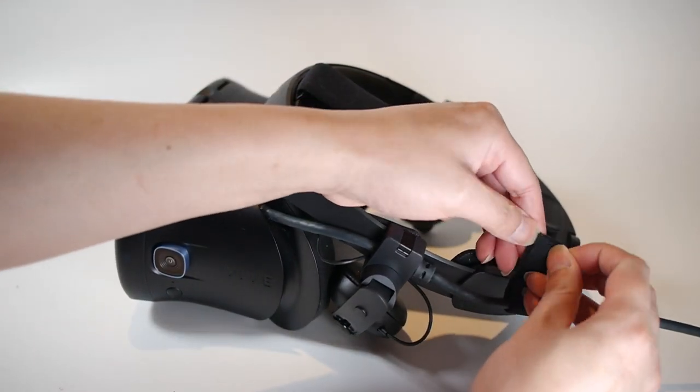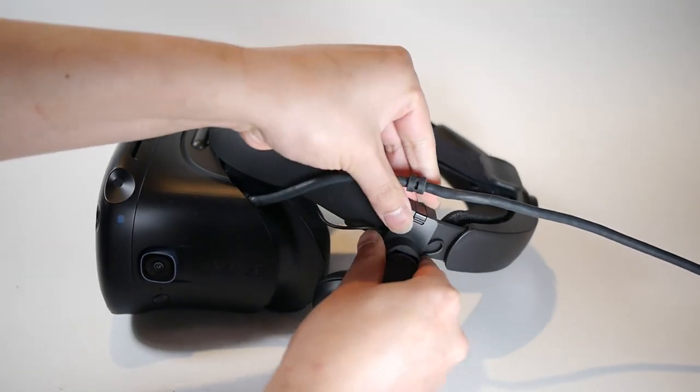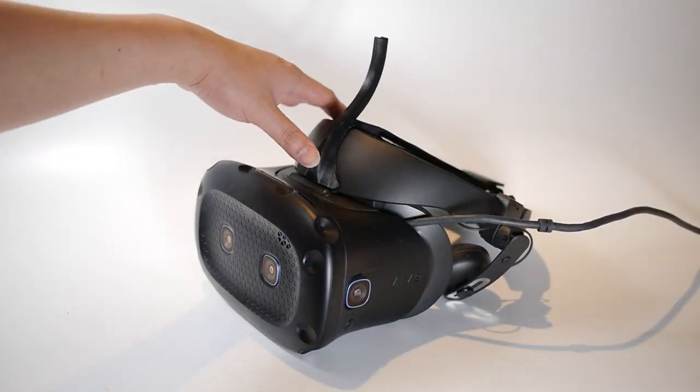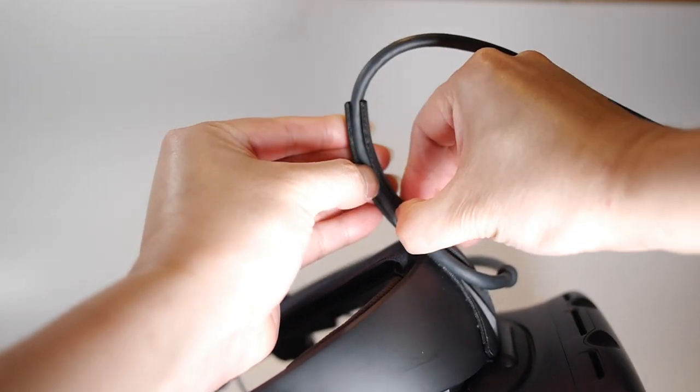First, unclip the cable from the head strap. It's a little bit more complicated on this one. Unclip the cable, peel and firmly attach the horn on the halo strap, then route the cable through the horn groove.